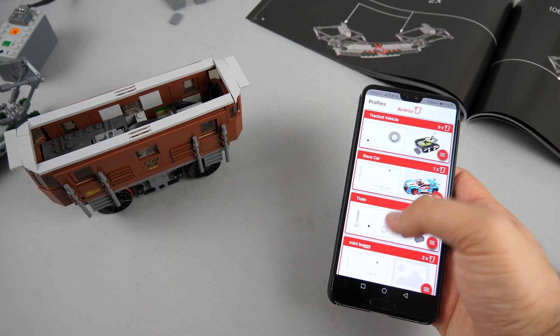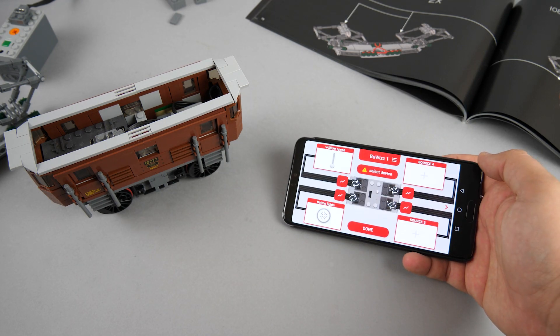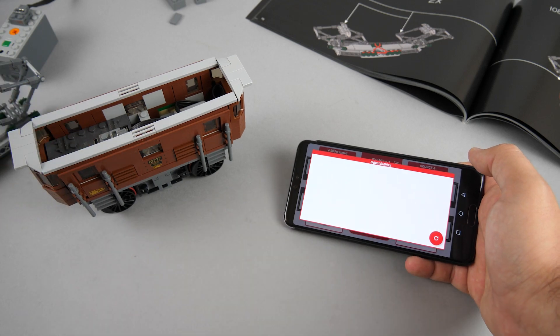The app has a pre-configured train profile that we can use for the test. We only need to find the unit, add it to the profile, and as we have the motor connected to the first port we are good to go!